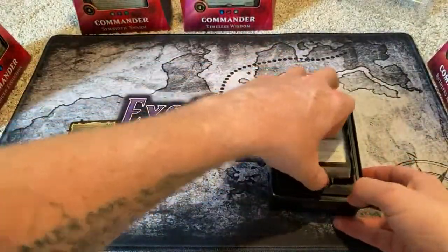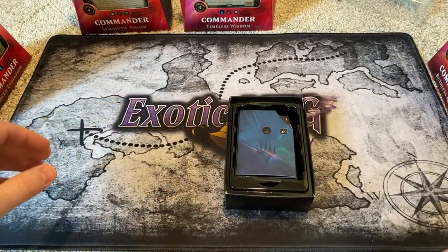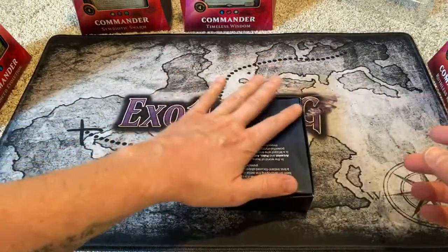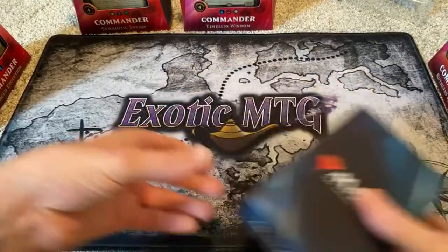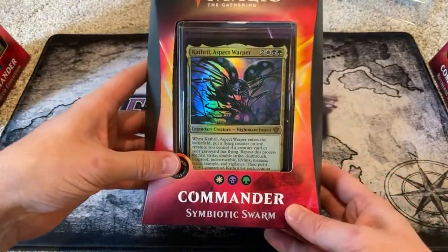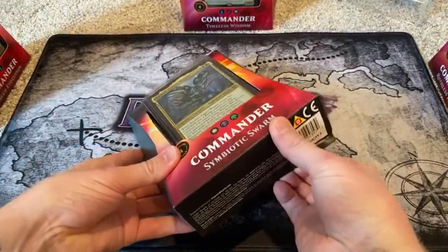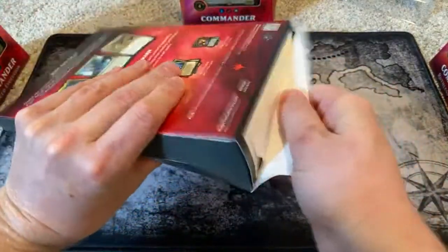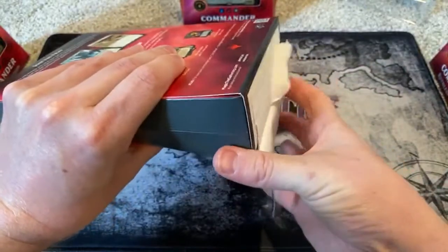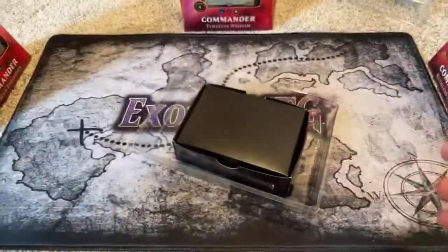It's cool that the Arcane Signet is in there. We'll put the lands on the outside. And then we'll go with the Symbiotic Swarm next. You could Google what's in the Commander decks, or you could just watch now and figure it out without all that annoying reading. Who likes reading anyway? Again, this is the Symbiotic Swarm.